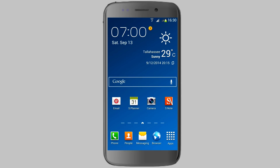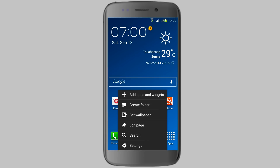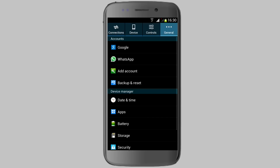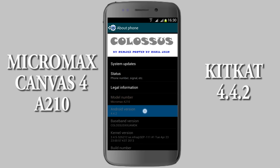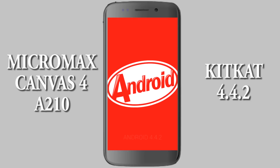Hey, what's up guys! Today I'm going to show you a quick review of the Colors ROM, which comes with the Samsung Galaxy Note 3 features. Before going to the tutorial, let me show you the device information. This is the Micromax A210, and it's running the latest KitKat software, Android 4.4.2. So let's start the tutorial.